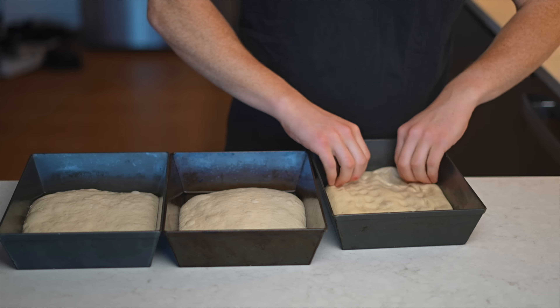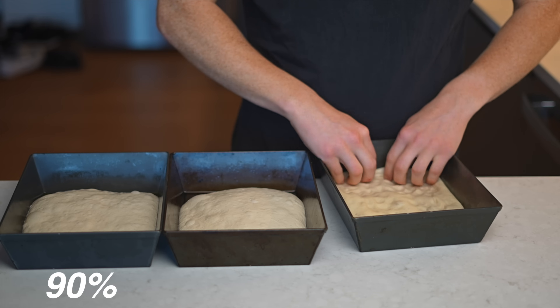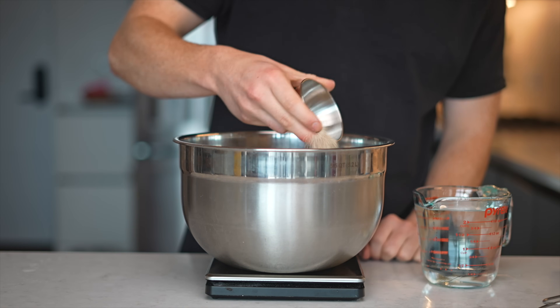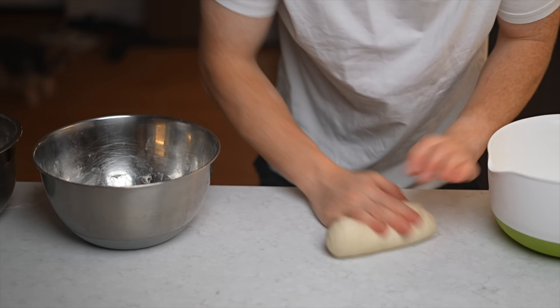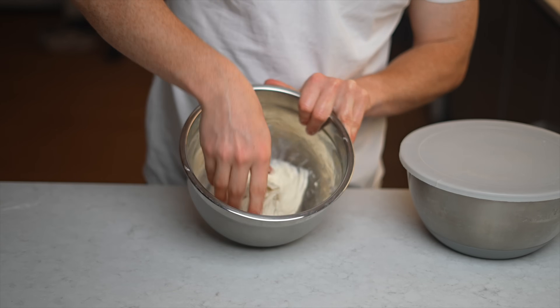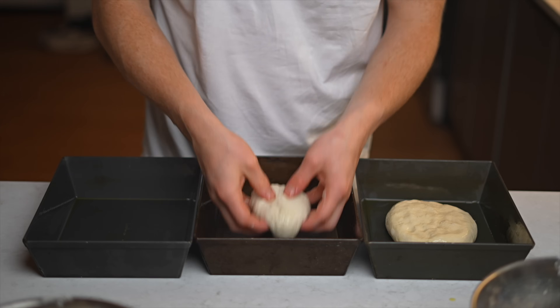I made three different doughs: one at 60% hydration, one at 75%, and one at 90%. They all followed my usual process — combining water, bread flour, diastatic malt powder, yeast, and salt, mixing until combined, then kneading or performing stretch and folds about an hour in. The stretch and folds are an alternative to kneading for higher hydration doughs. Once the dough grew by about 50%, I put them into their pans and threw them into the fridge for two days.